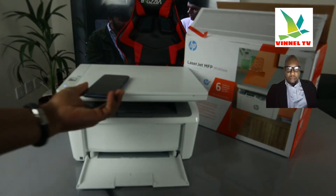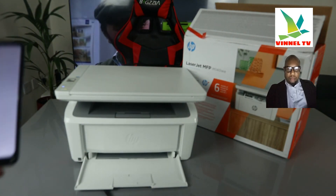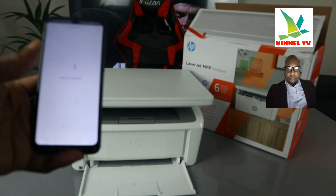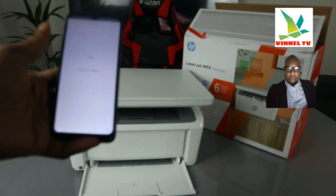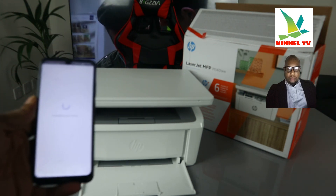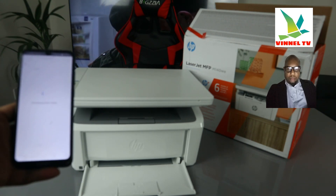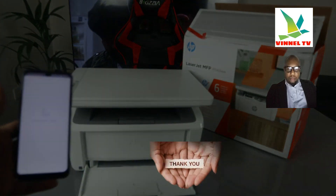If you're happy with this tutorial, just follow the instructions to make sure your printer is set up correctly. Make sure your printer is ready and start with your HP account. Like I mentioned, this printer is now connected to the Wi-Fi network. If you're happy with this tutorial, please consider subscribing. Thank you and stay blessed.